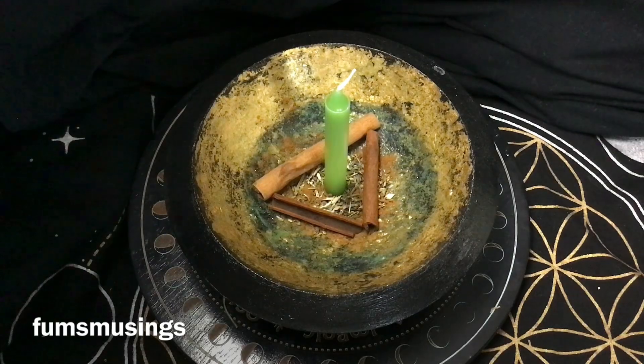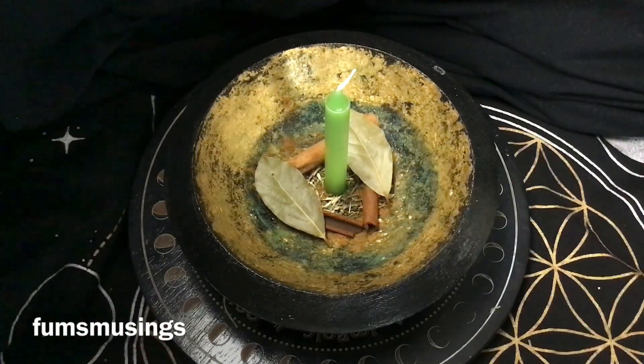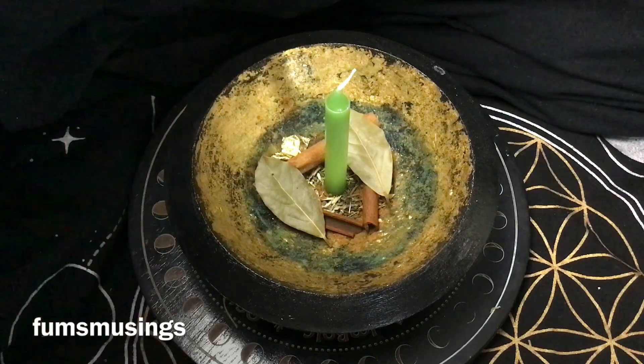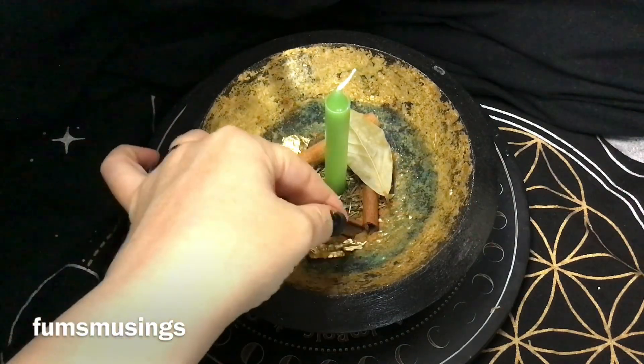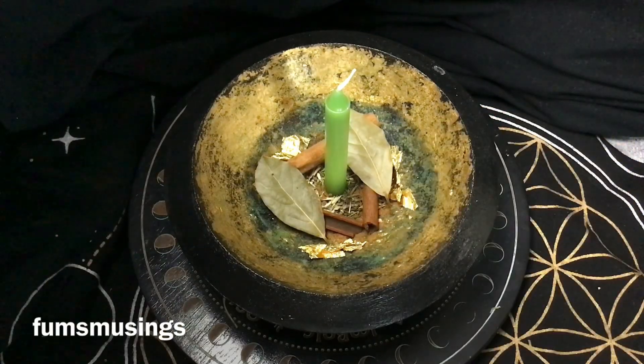Next I'm adding some bay leaves. Bay leaves are great for wishes, great for abundance and prosperity workings, and great for money bowls — you can also write wishes on them and burn them. Then I'm adding some gold leaf; it's not real gold leaf, just cheap craft material, but it represents money, abundance, and wealth.